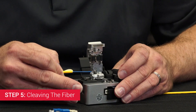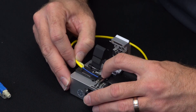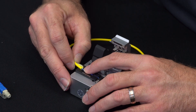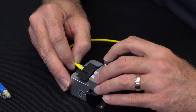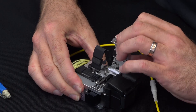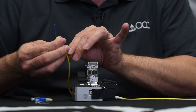Step five: cleaving the fiber. Insert your fiber into your cleaver such that the end of the buffer aligns with the 10 millimeter mark on your scale. If you do it right, the end of the subunit jacket should end up right against that stopper. Close the lid, push the button to cleave the fiber, and open the lid back up. Verify that your fiber has been cleaved to a length of 10 millimeters.